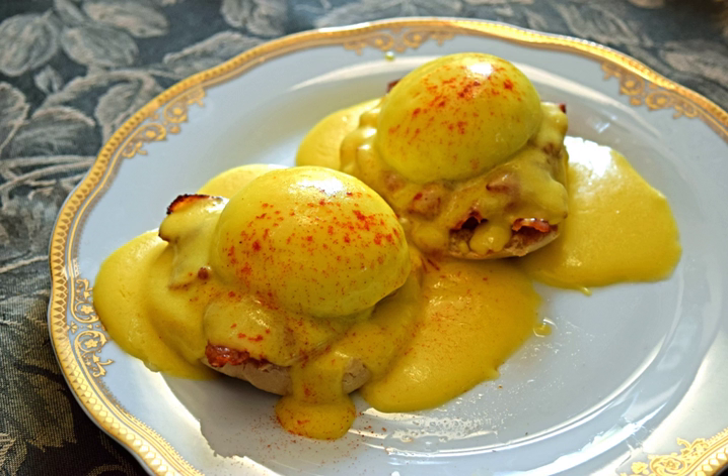Hollandaise sauce, formerly also called Dutch sauce, is an emulsion of egg yolk, melted butter, and lemon juice. It is usually seasoned with salt, and either white pepper or cayenne pepper.